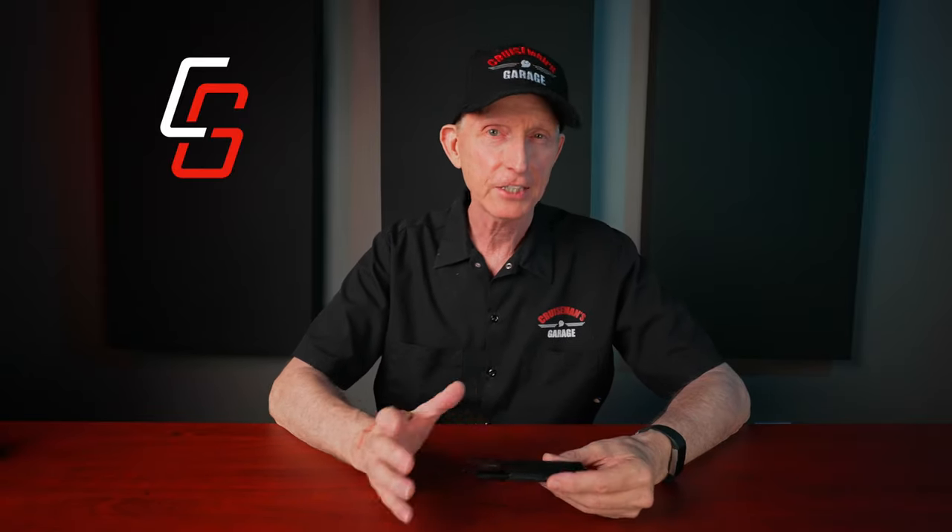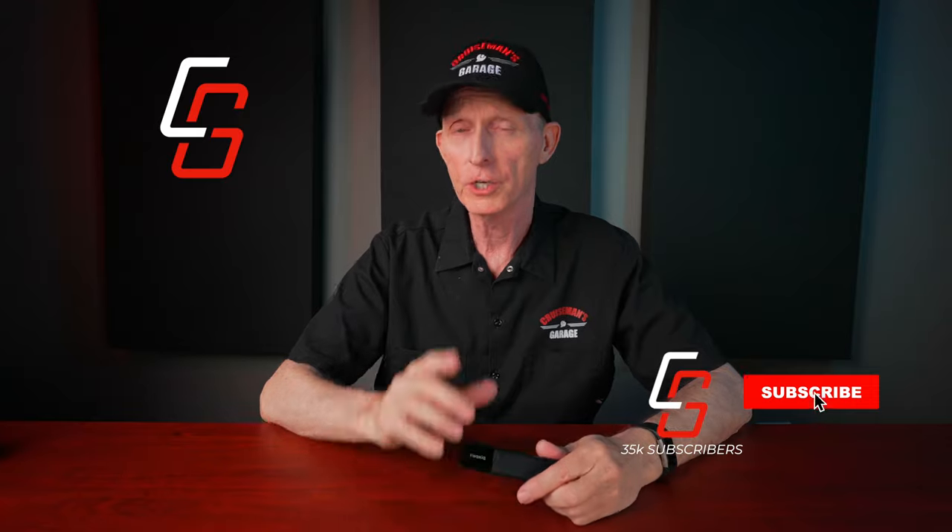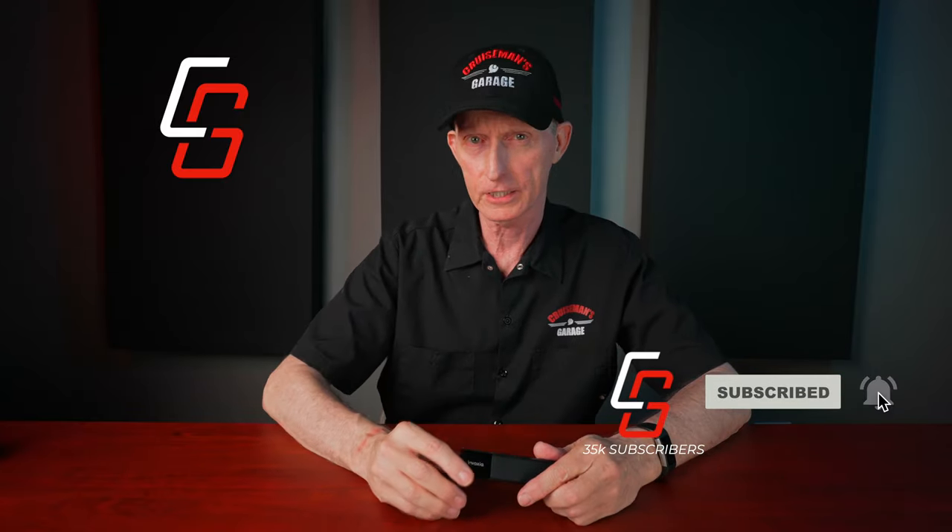Before we get started, I just want to remind you — if you like product review videos, motorcycle videos, moto vlogs, reviews, test videos, tips and tricks, things like that, you're in the right place. Please take a second to click that subscribe button down below and don't forget to click the bell icon. That lets YouTube know that you want to know when we come out with new videos.